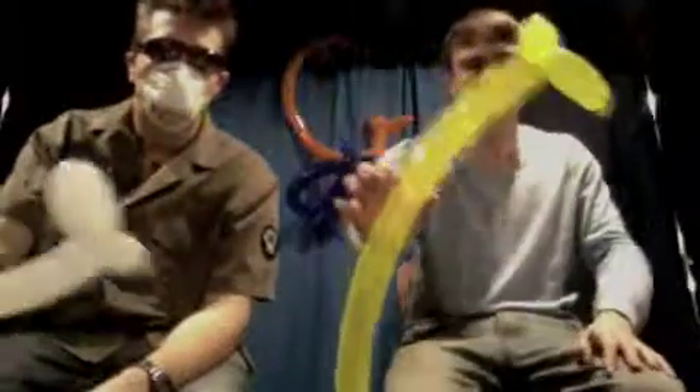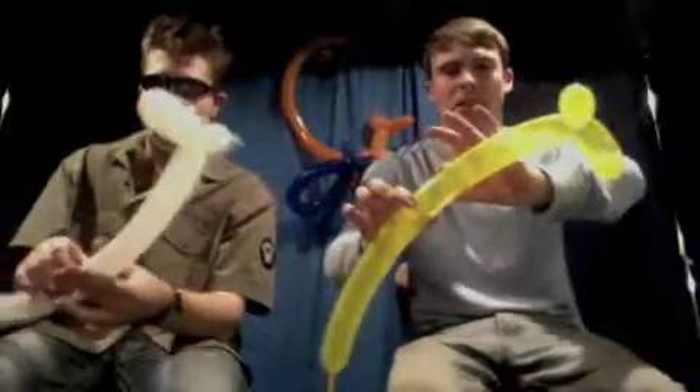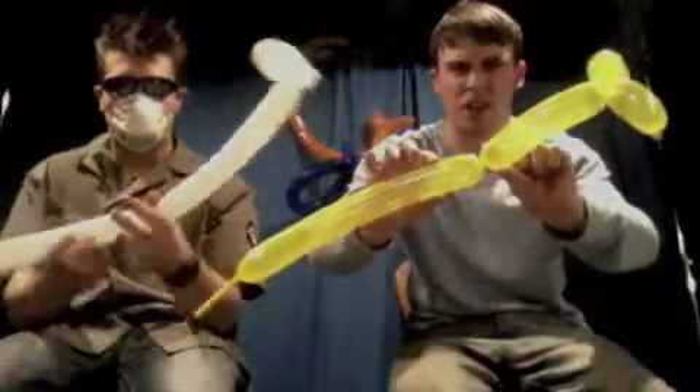Now giraffes have very long necks, so we're going to make his neck about five to six inches long. As you see, there's a very long neck in there.